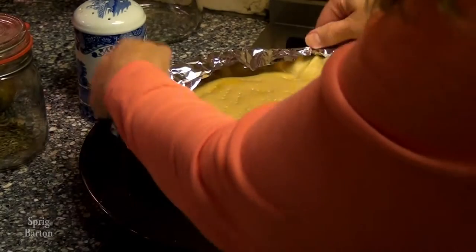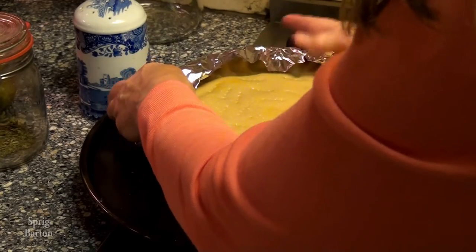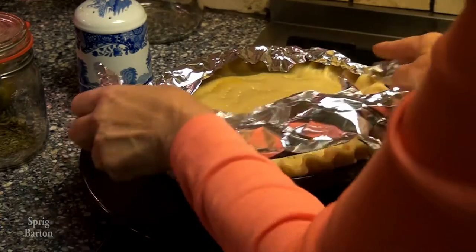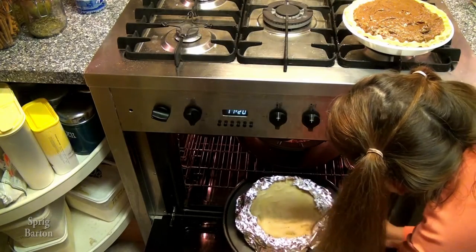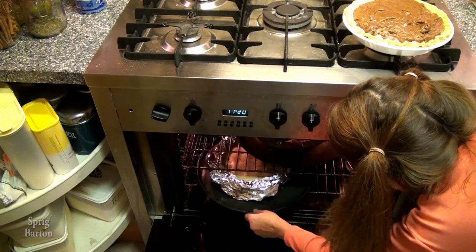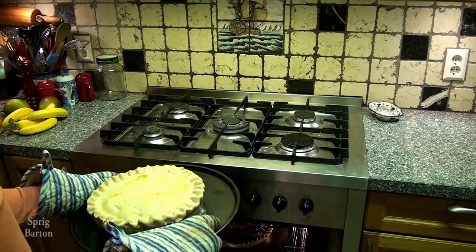Looking fantastic. Getting ready to cover the edges. It's going to cook for about an hour and a half — 80, 85 minutes. Put it in at about 350°F, 170°C.